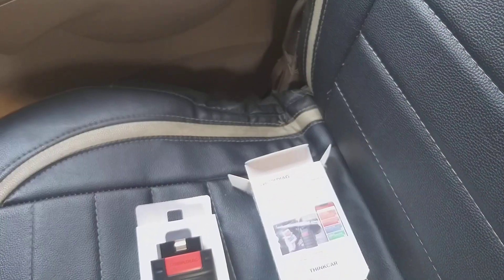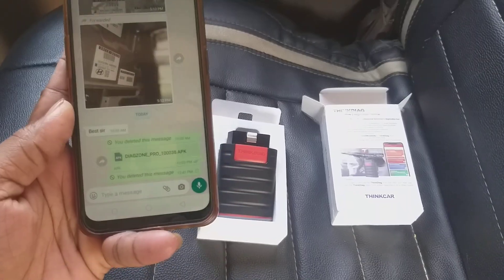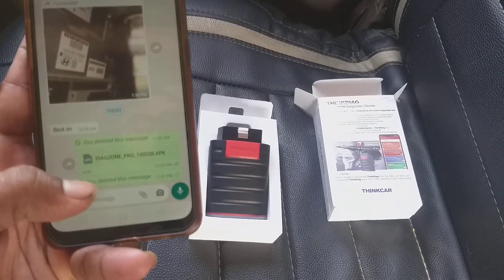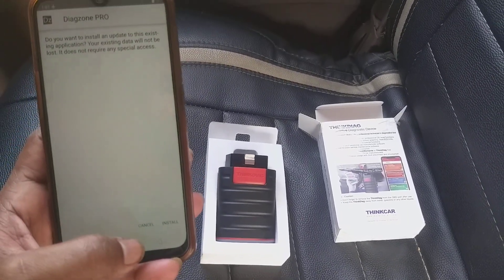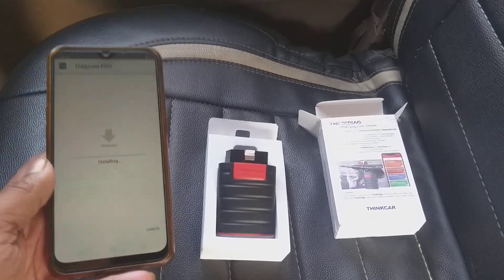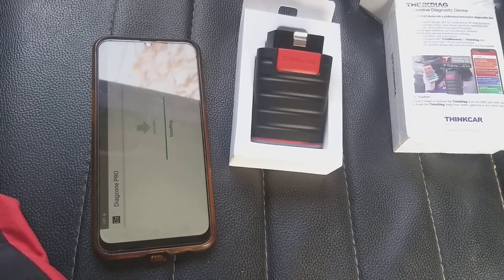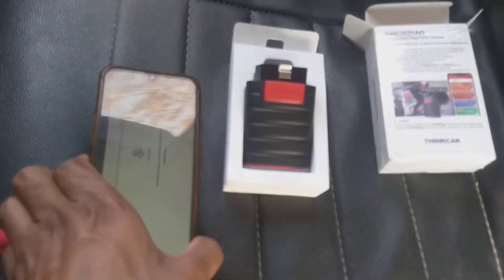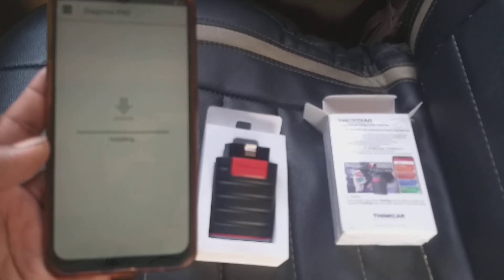Let's begin with the installation of the APK file. As you can see, the APK file is right here. Just click on it and you'll get two options — click on Install. It is installing and will take 20 or 30 seconds maximum.